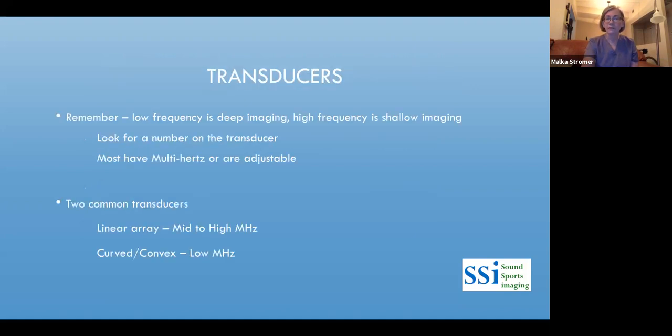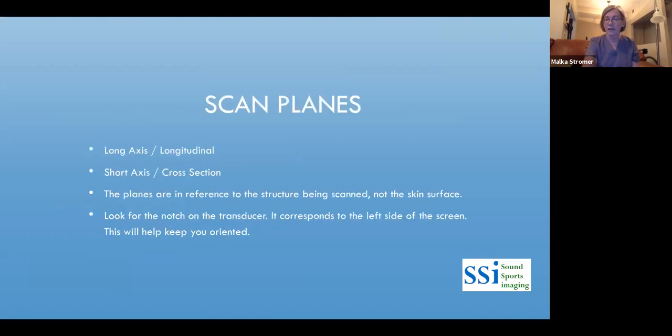There are several types of transducers. Most used for musculoskeletal injections are linear array transducers at mid to high megahertz — 8 to 10, up to about 15 or 16. There are two scan planes for MSK: long axis and short axis, which is a cross section. These are in reference to the structures being scanned, not the skin surface. You want to scan in the direction of the fibers.